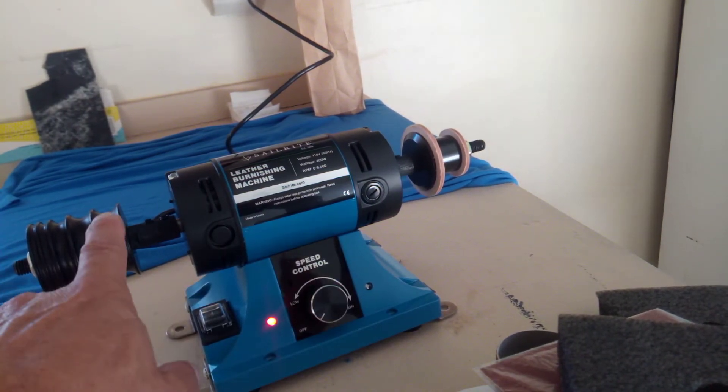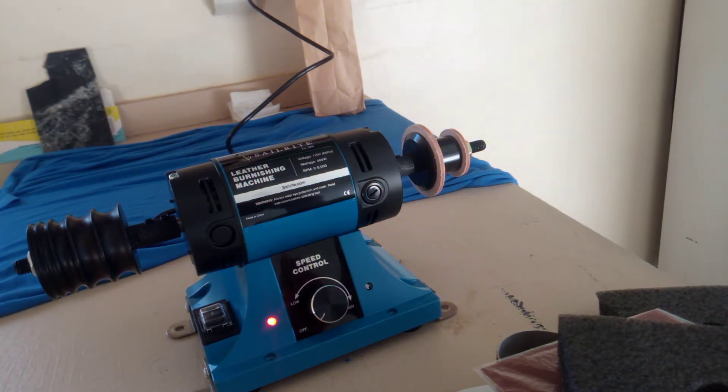The burnisher actually has one, two, three, five grooves in there for really thin material. Kind of goes up in size.